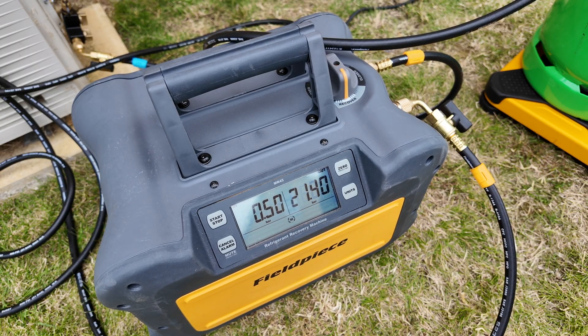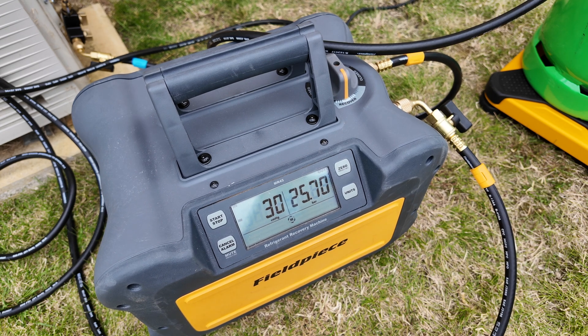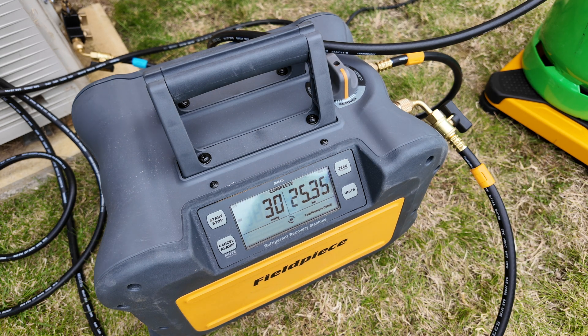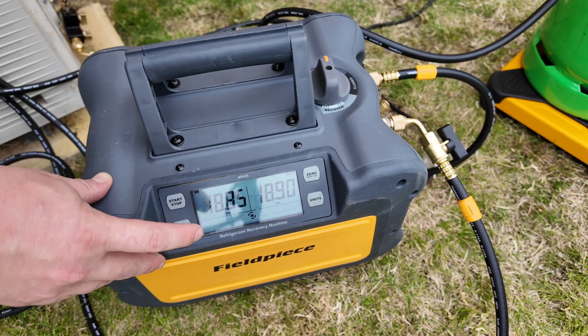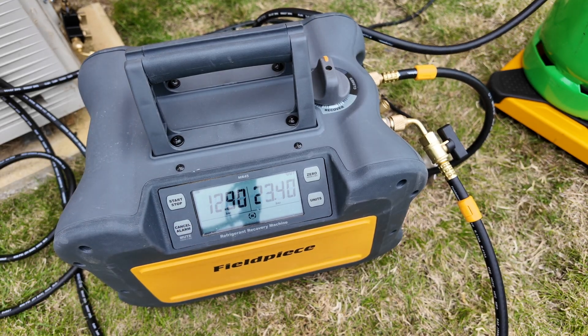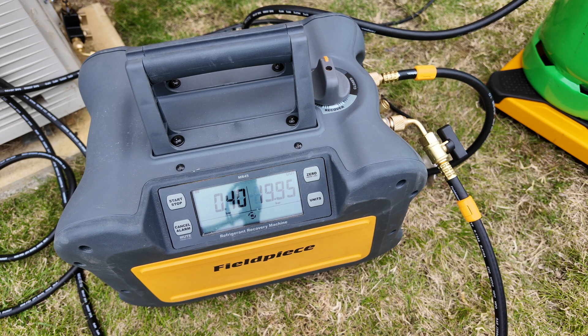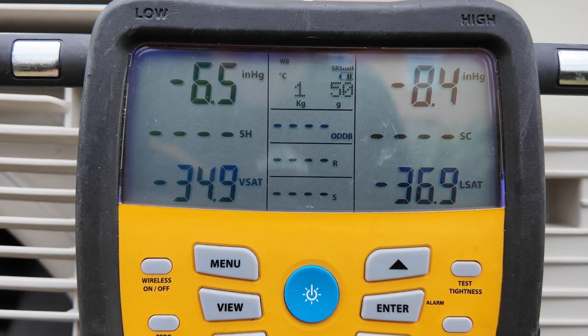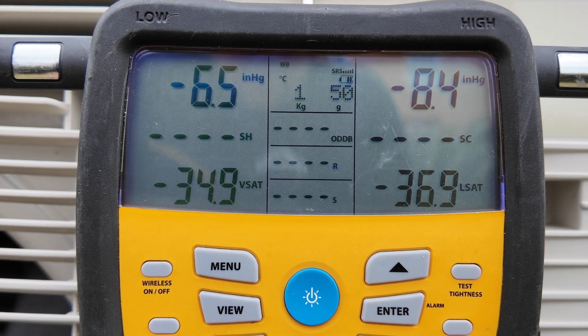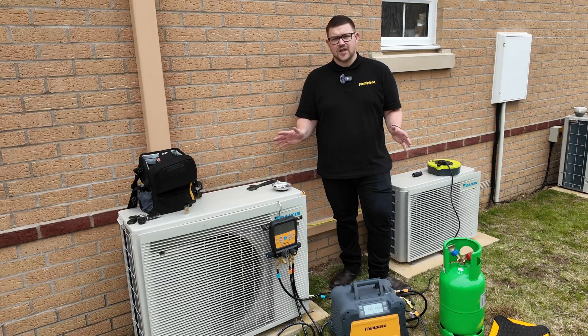Once the machine has completed the recovery it will go into a small negative pressure to help draw any remaining refrigerant out of the system, and then the machine will cut off automatically and sound an alarm to signify the completion of recovery. Now I can mute this alarm and set the dial to the self-purge position and press the start button to ensure that all of the refrigerant is cleared from the machine into the cylinder. Once this is complete I can check the final recovered refrigerant value, which in this case is 1.05 kilograms. That's how to carry out a system recovery using the Feel Piece tools.